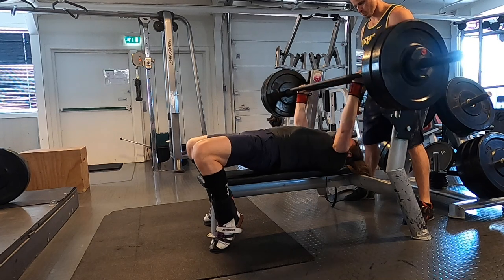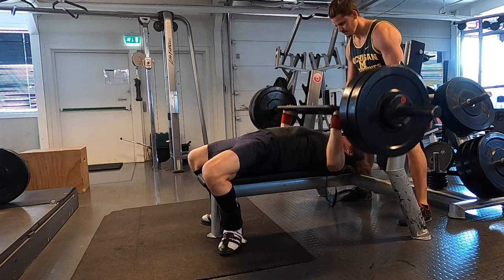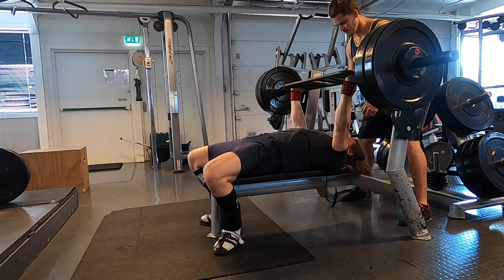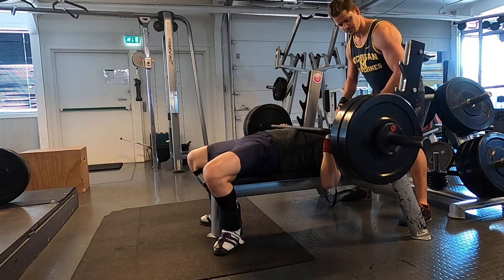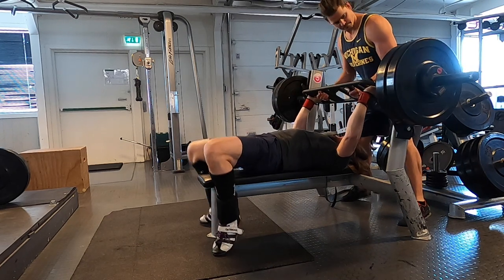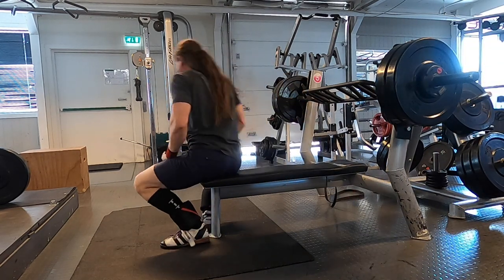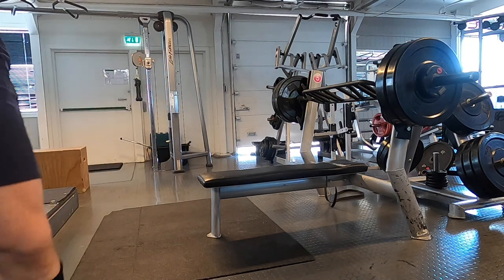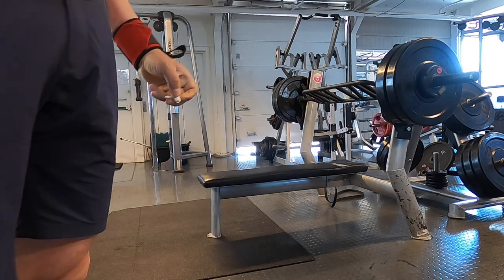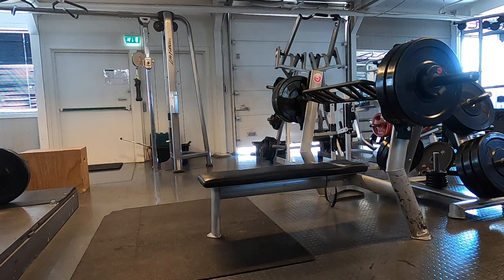Here's the neutral grip bench press. Apparently this bar weighs more than I thought, so it's actually 110 kilos. Something funny happened on the next set — having a bit of a problem with my neck there.